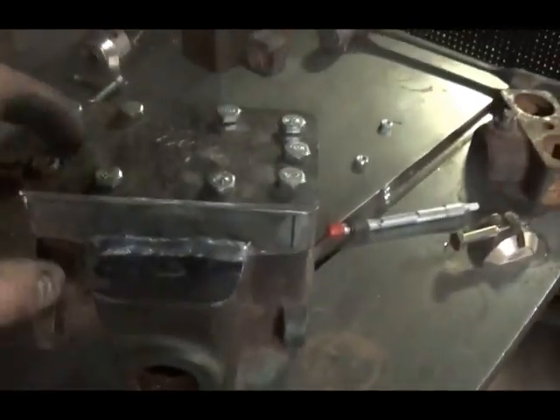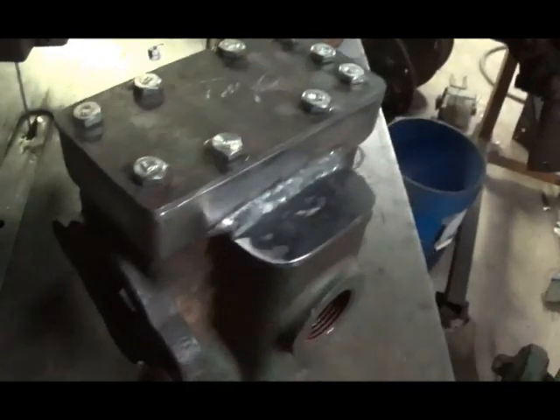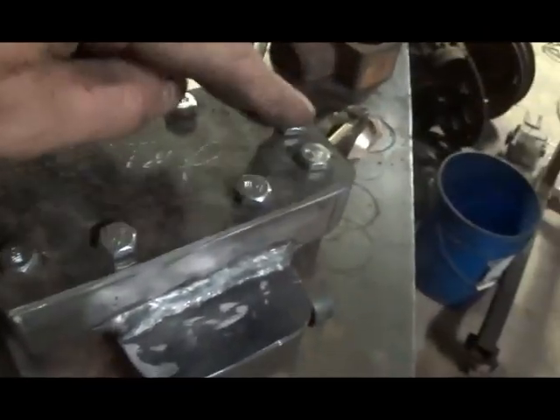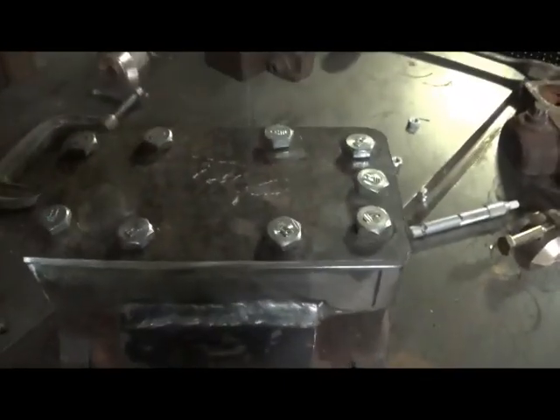Hey there, Jonathan again. Got the holes drilled and the plate made for the top and all that. Still got to put a port in the top for the air. What I'm gonna do is go ahead and take it off real quick and show you what I got. I didn't put a bolt in this one because we got the rod coming out to operate the valve. Just nine bolts there, so I'll pull it off and show you in just a second.